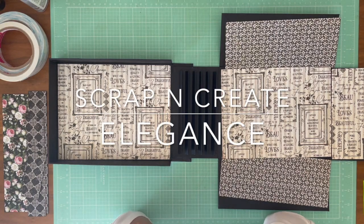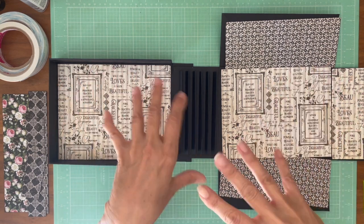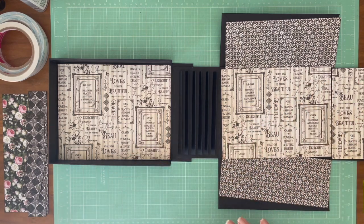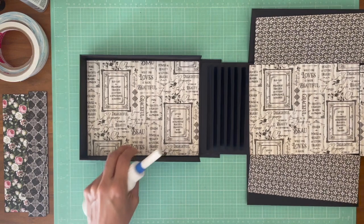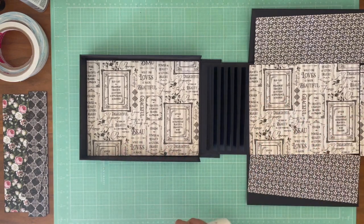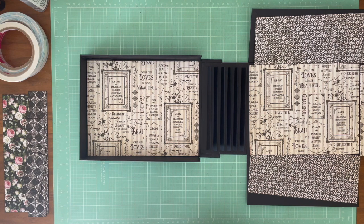Good morning everybody. It's Daphne from Scrap and Create and we're going to start decorating our album in a box. I think this is going to be so much fun. I'm pretty happy with the way it turned out. I hope you guys can follow the tutorial. It definitely had a lot of interruptions because I was actually learning this at the same time. I had tried to mock up parts of it, but I hadn't built the whole thing until we did it together. So hopefully you can get through it.